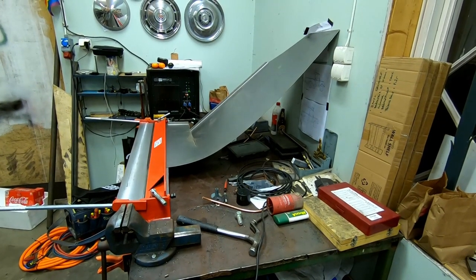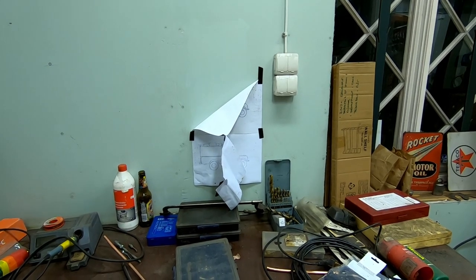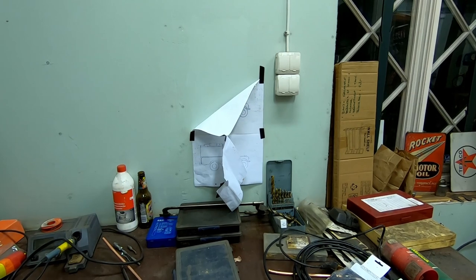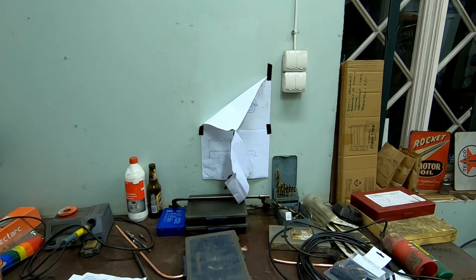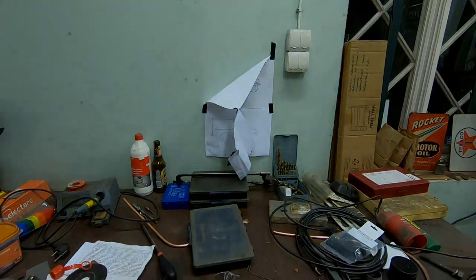And then you improvise. It's a sad day when you kill the wall art — now I have no clue what to do with the car. The recipe was on the wall, so that's it for this build.